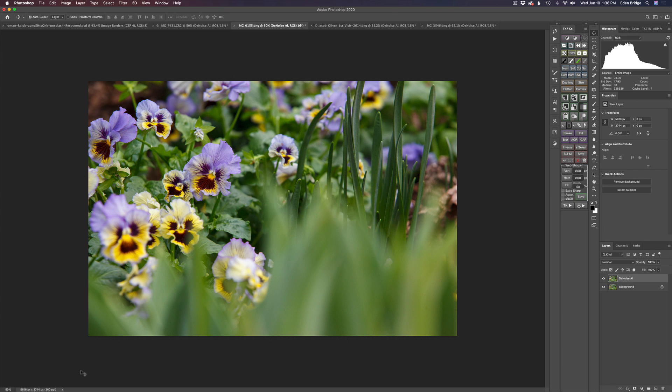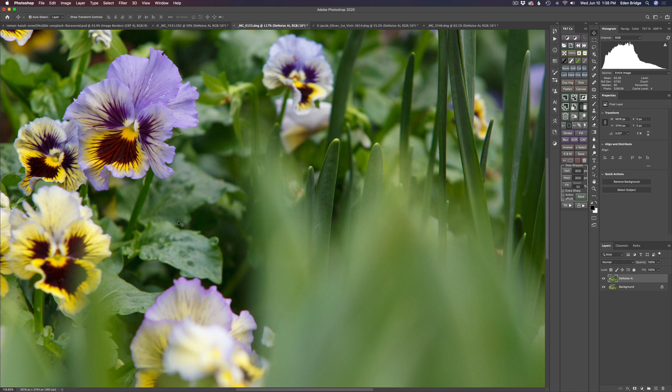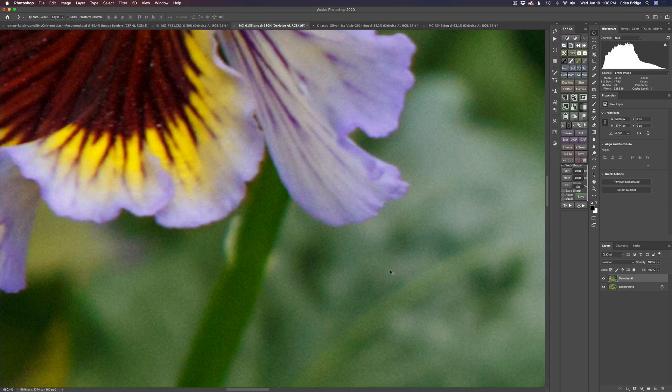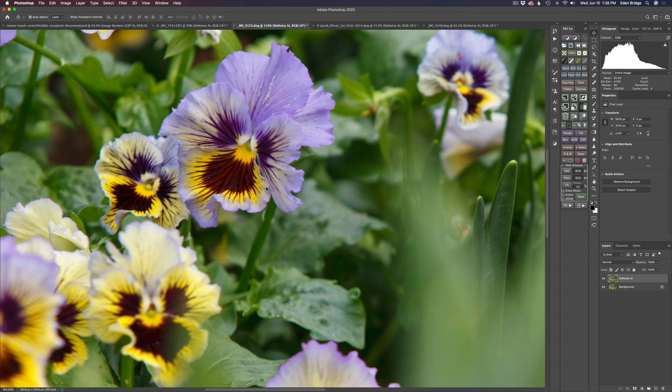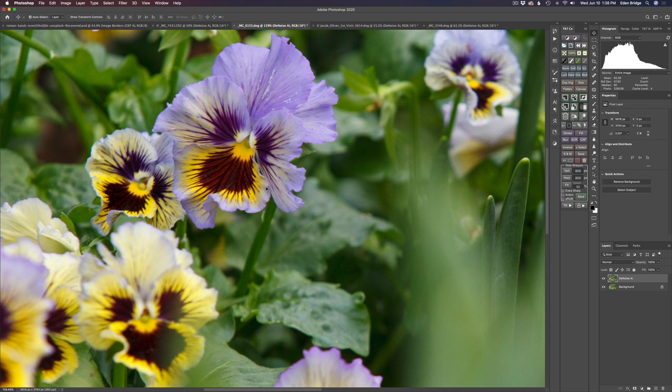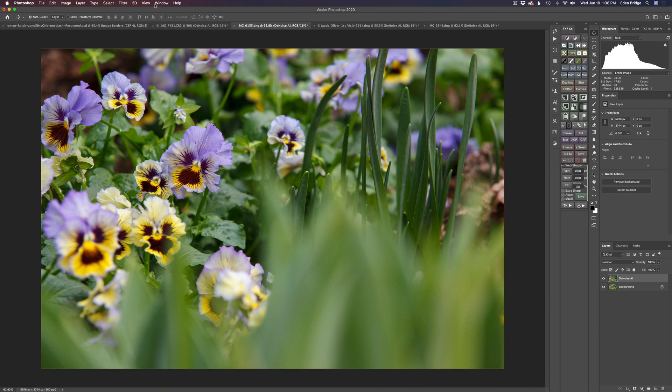Our next image is a flower shot at ISO 1000, so not what I'd call really high noise, but it's getting into the higher area. Let's zoom in — there's definitely noise in there. But if you'll notice, it's relatively sharp right out of camera, so I can get away with Denoise AI. I don't have to use Sharpen AI on it because the sharpening engine inside Denoise AI works really well. Let's go ahead and launch Topaz Denoise AI.